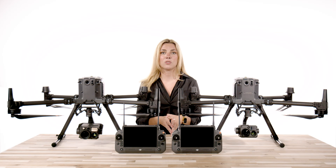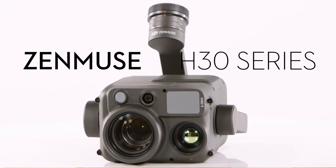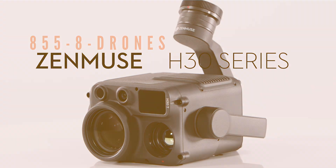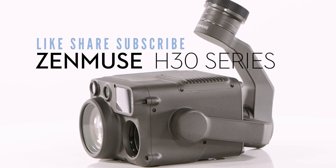Click on the link in the description below and take advantage of our fast and free shipping, financing options, and our next level customer service. If you have any questions about the Zenmuse H30 line or any other products we sell, give our sales team a call today at 855-8-DRONED or visit our website at floridadronesupply.com. As always, I'm Jordan — thank you so much for watching and enjoy your flight. See you next time.